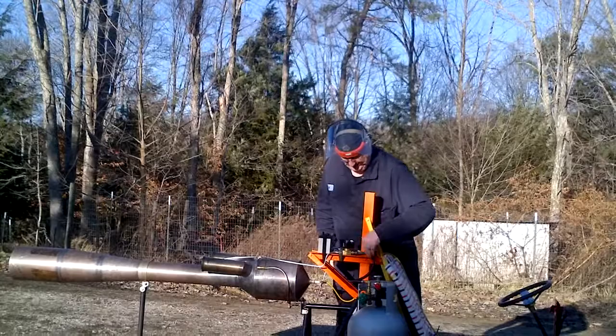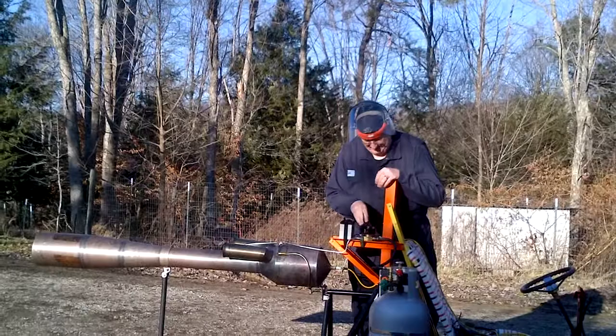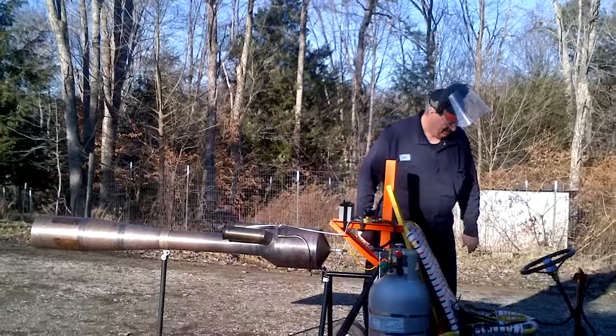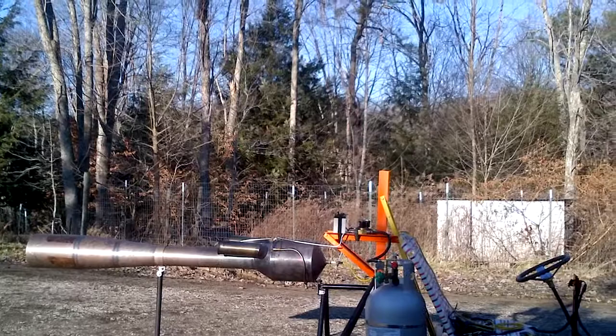Valve is on. High flow. Everything is hooked up. Got Bob's big solenoid. Got plenty of fuel in the tank. Now I've flooded it, so I'm going to have to get the vacuum cleaner out and blow some air into it. Just hold on a second.